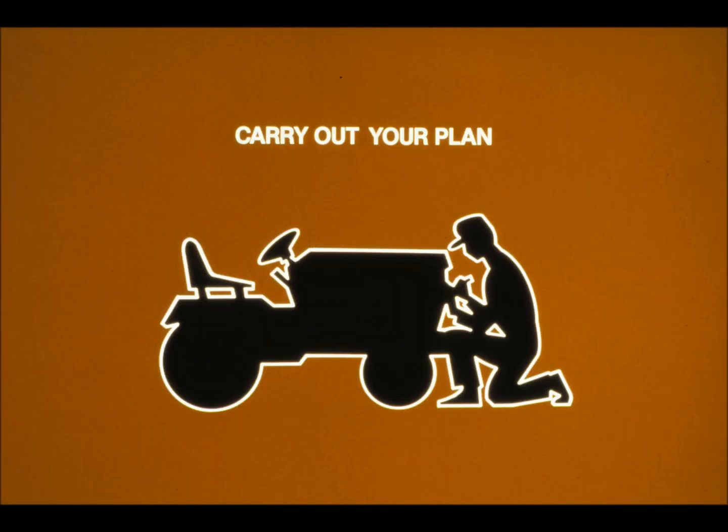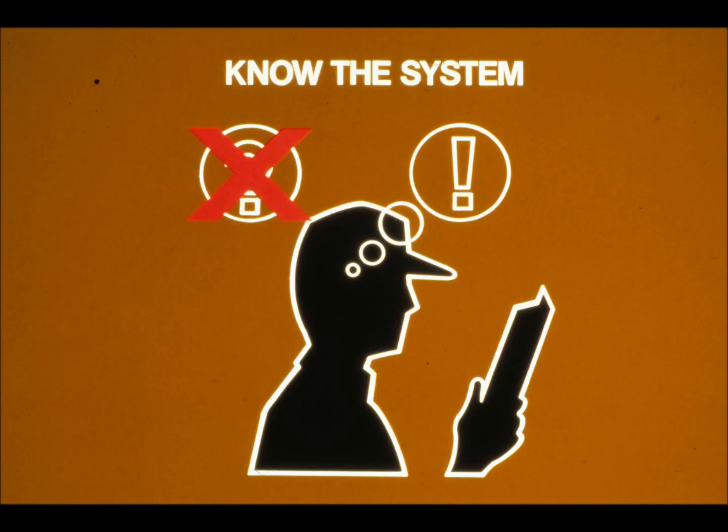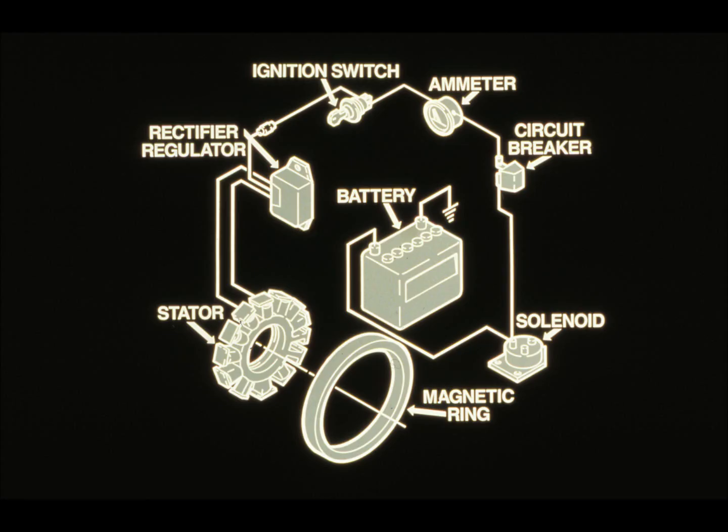Step seven: carry out your plan. This step-by-step method will help you cover all possible causes, save you time, and help you do a more thorough repair job. In this program we'll show you how to use the seven-step method to diagnose charging system problems on four cycle engines. By the time you finish watching, you'll be more familiar with the charging system and have good ideas on how to diagnose and solve problems. Let's start with step one — know the system.